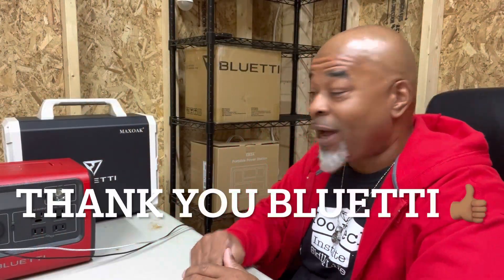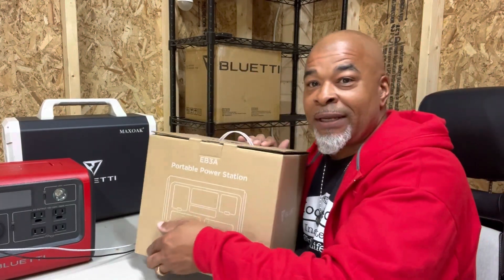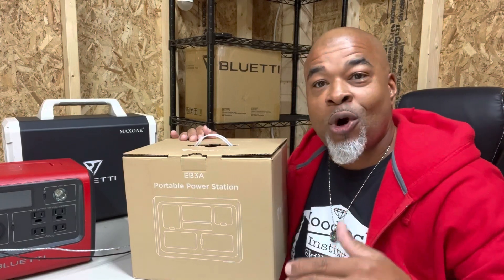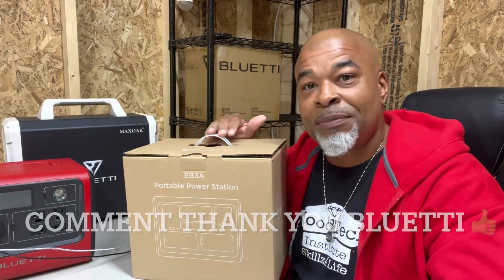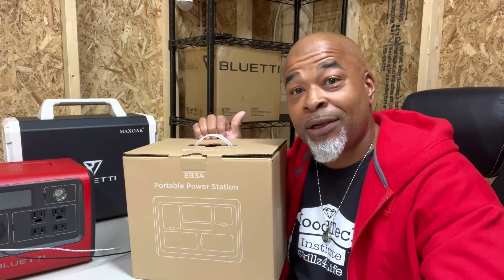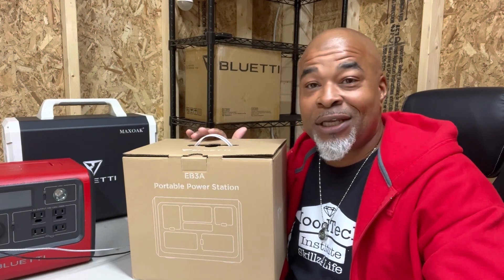All right, let's get this baby unboxed. Before we get going, I want to say thank you and shout out to Bluetti for sending me the EB3A so we can get a look at it here in the Greenhouse Lounge. Without further ado, let's get this thing unboxed.